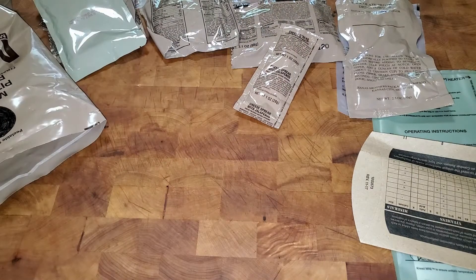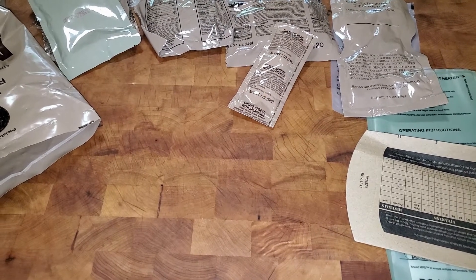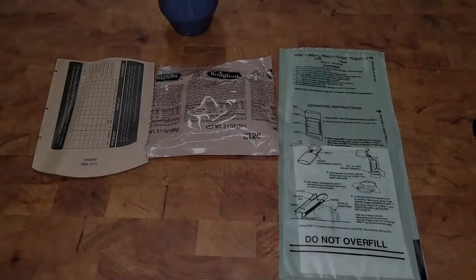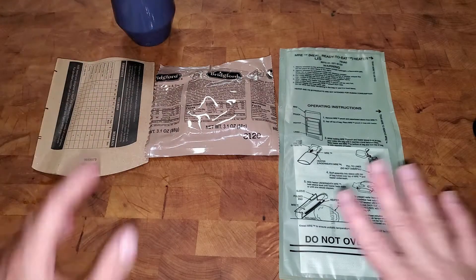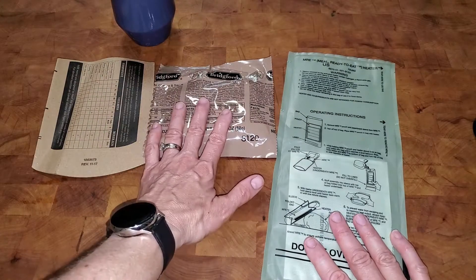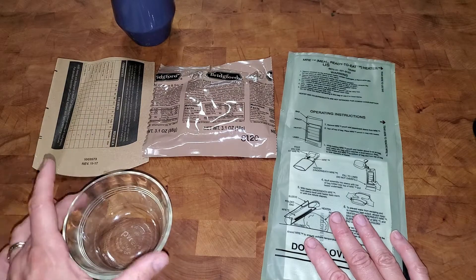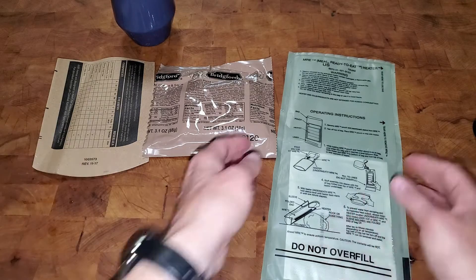Next we're going to actually heat up the heater and make our meal. I'll pause while I clean some of this up so we can get ready. I'm back with the stuff we need — a little bit of water to add to the bag, the heater, the pepperoni pizza, and the sleeve. I also have this dish which I'm gonna use to prop it up with, since it says on the instructions you can use a rock or something.